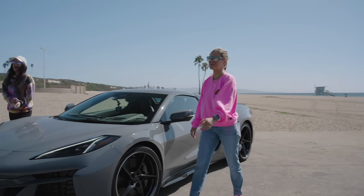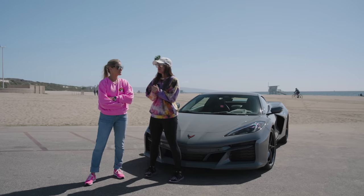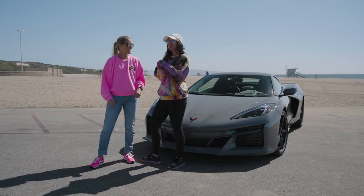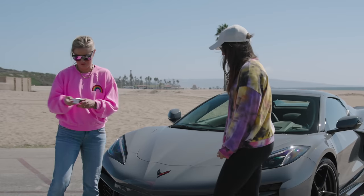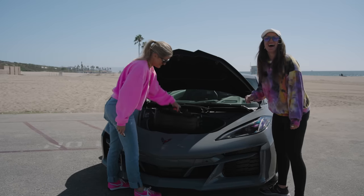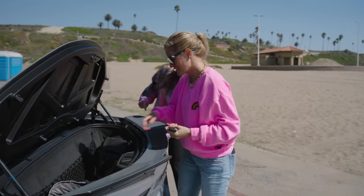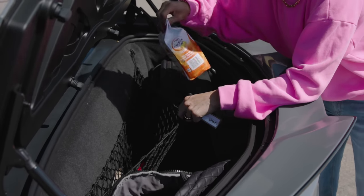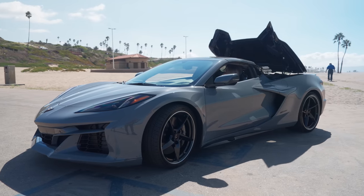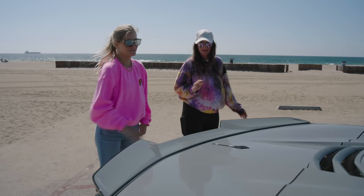That was so much fun. What did you think, Jen? It was so much fun — I'm very jealous that I didn't get to drive it. You literally were like, hey, look out your window this morning, and I look out my window and I'm like, pick me up. Check this out — we've got a frunk! You didn't show me the frunk. So it does have a trunk and a frunk. Look how much space we have — that's actually pretty decent. We've got snacks back here. But since this is the convertible version, the trunk is a little bit smaller because you do need a place to put the top. Thanks for the ride though, Jess.